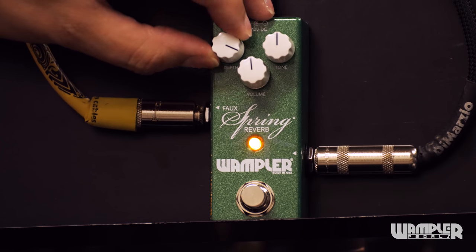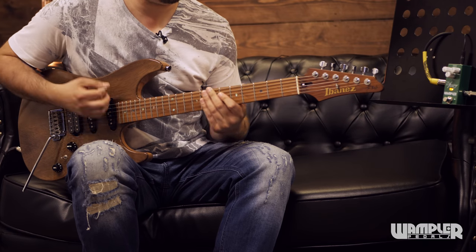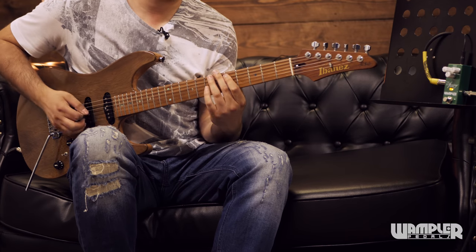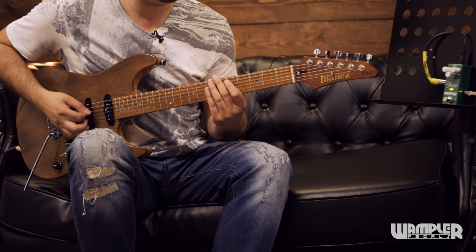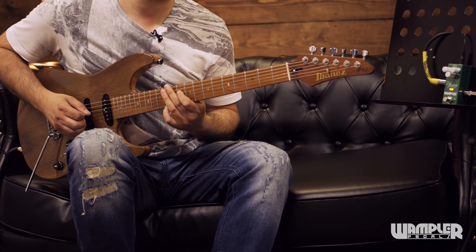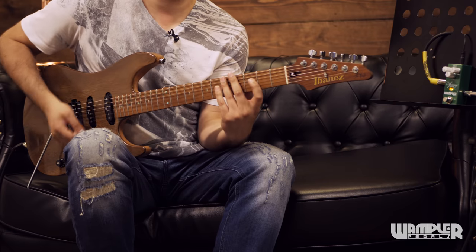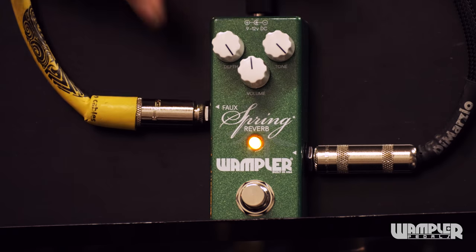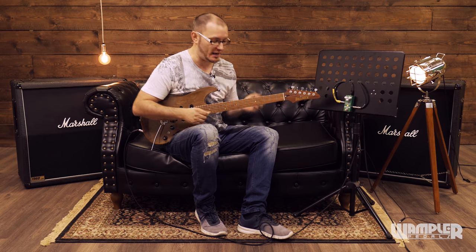Really, really pretty. So we'll play with the damp control — if we push the damp control all the way up. So really beautiful sound. Let's play with the tone control. As we roll the tone control all the way up with the damp all the way up as well, we've got a big reverb now with lots of brightness on the tail end.